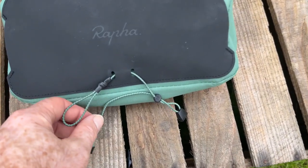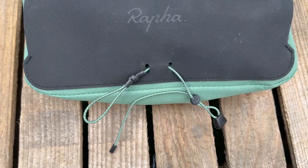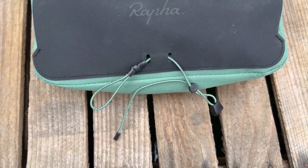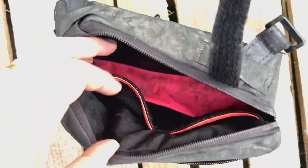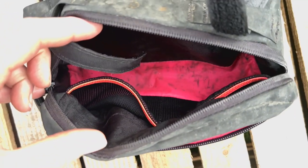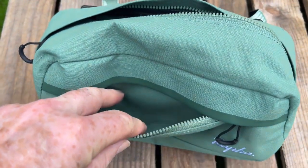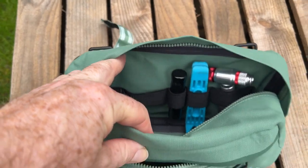The downsides of the Explore bag are firstly the rear strap — it is just too flimsy to hold it steady on bumpy terrain, mainly because it's an elasticated strap. I also prefer the coloured internals and the pockets of the original to the dark insides and straps of this one. I also find the front pocket is just a little bit smaller than the original bag, despite the bag itself having a larger capacity.